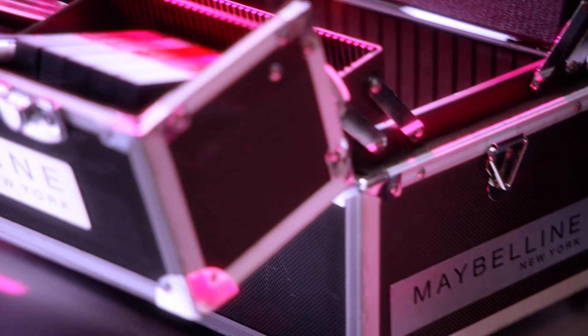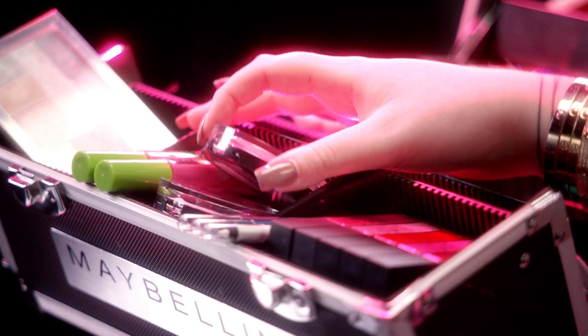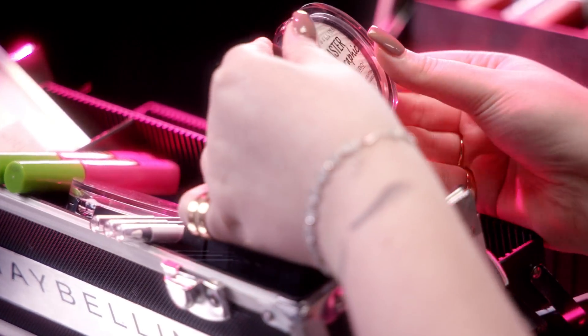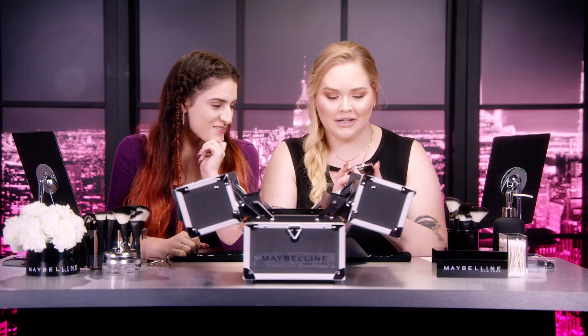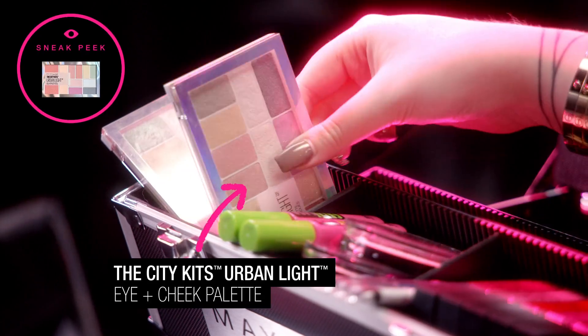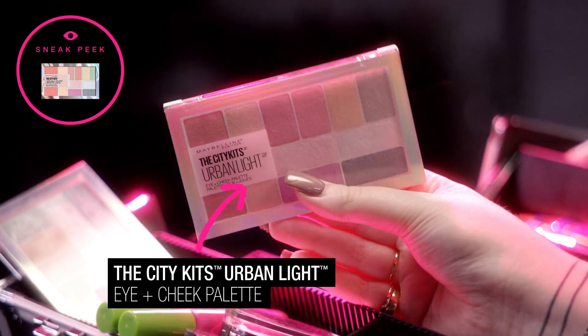I can't wait to dig into this. I'm actually really, really excited. This is a brand new Master Holographic — holographic! I love this stuff. Finally something for us pale pasties out there. What is this? The City Kits Urban Light. I've never seen that before. So without any further ado, let's get creative for Halloween!